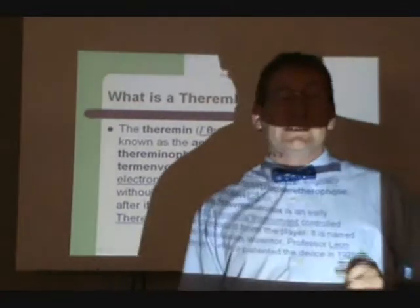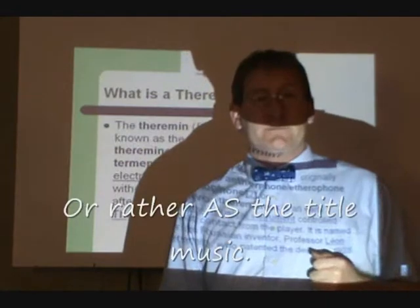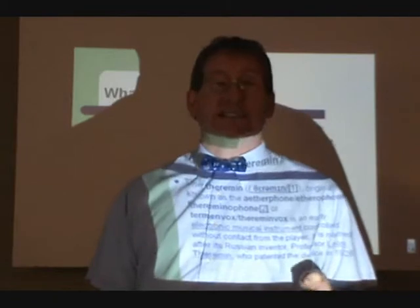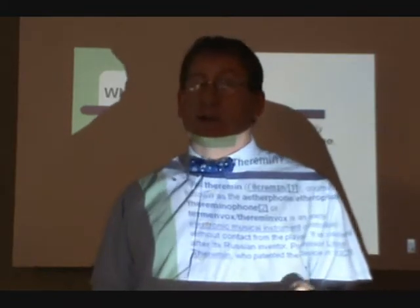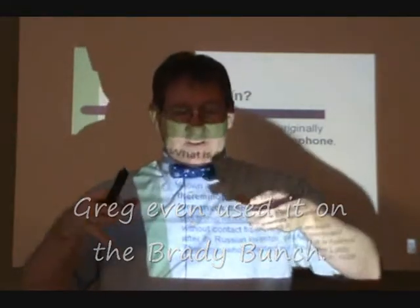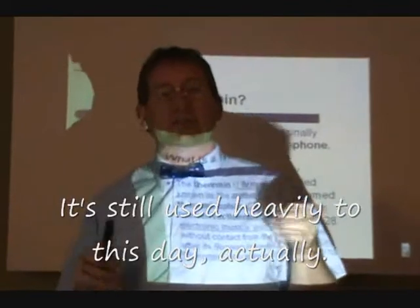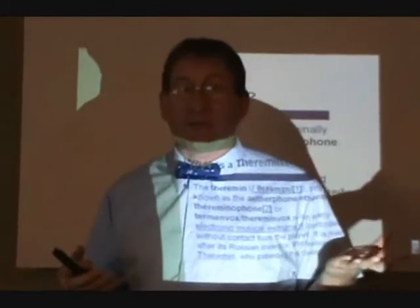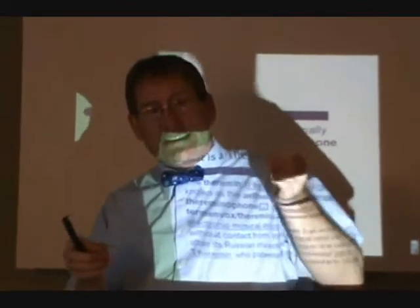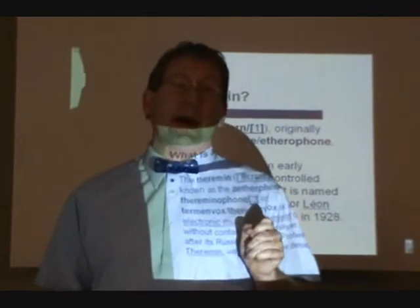The theremin is a musical instrument — you were just listening to one underneath the title music. You may be familiar with the sound from early 1950s sci-fi monster flicks or even earlier radio programs. It is a device that usually looks like about this big and it has two antennas. It actually uses human capacitance, which we all have, to detect how close someone's hands are to these antennas, and based on that, it changes the sound that comes out of the box.